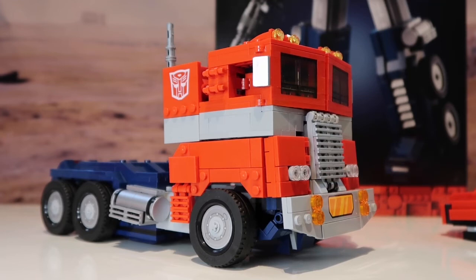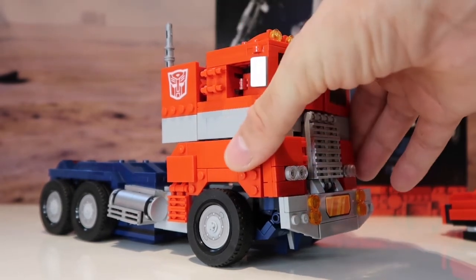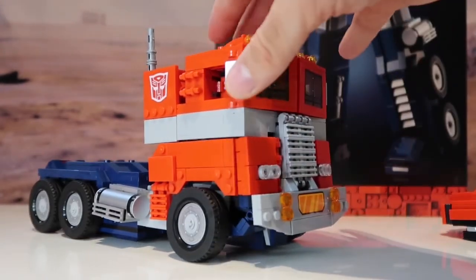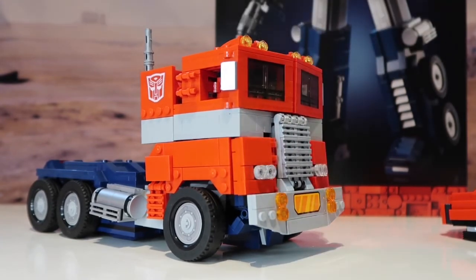So that's it — the Transformers Optimus Prime Lego model. I hope you like this video. Don't forget to like and subscribe — it lets me know you care. Join me in the next video, which will hopefully be in a couple of days time.